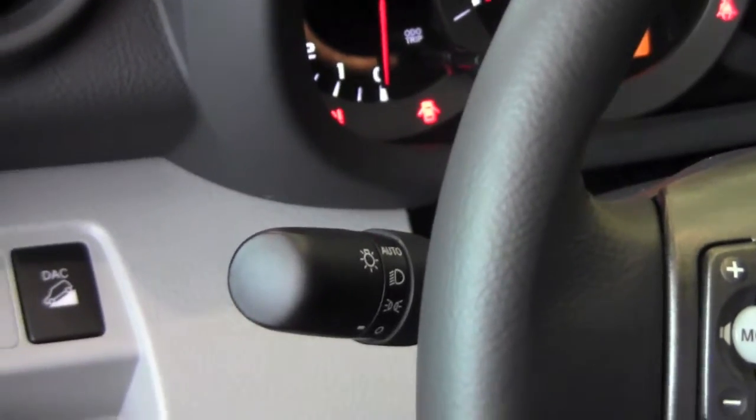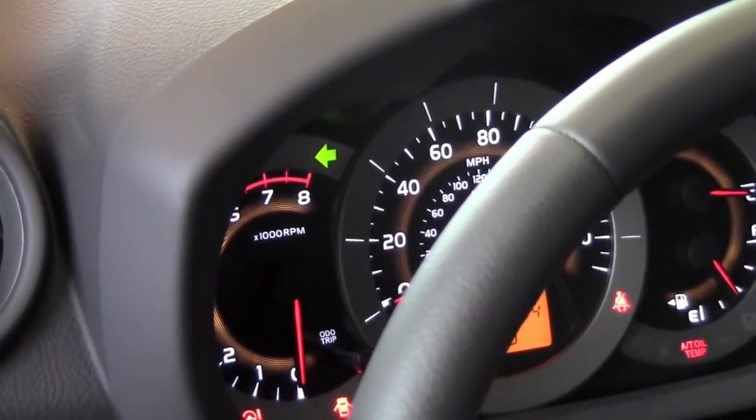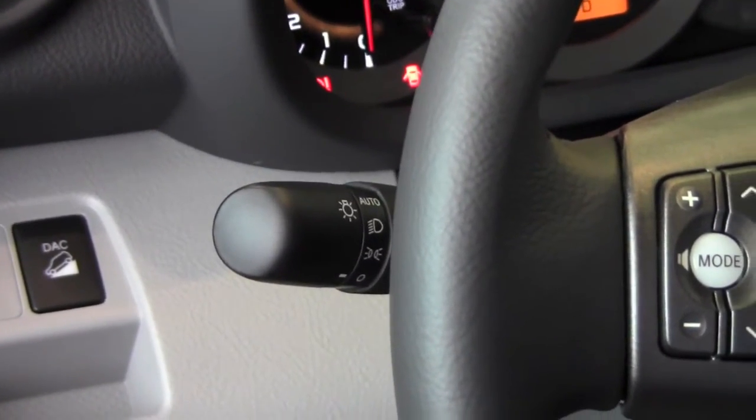If you want to signal a left turn, pull the lever down and again the left blinker is just to the left of the speedometer. And then push it back up and they're off again.